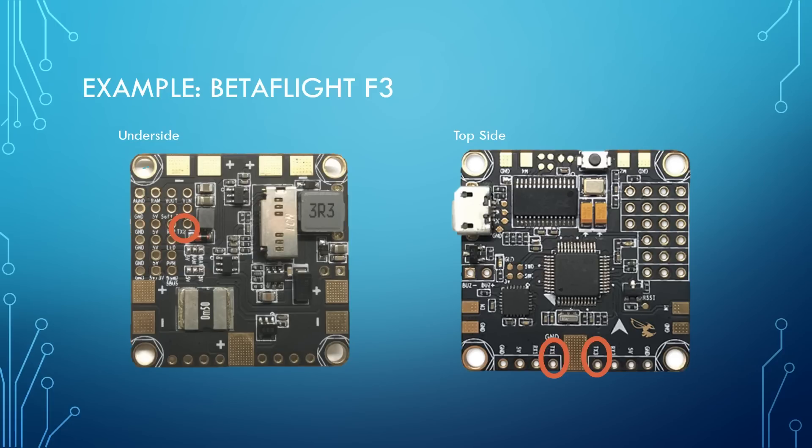Here's the Betaflight F3 board — as the name suggests, it's an F3 board, so you can use any of the UART TX transmit pads you like. There's TX2 for UART 2, TX1 for UART 1, and TX3 for UART 3. The intent is that you hook your receiver to the pad labeled DSM2/SBUS, which is associated with UART 2. So UART 2 would be used by your serial receiver, and then you'd use either UART 1 or UART 3 for your telemetry.